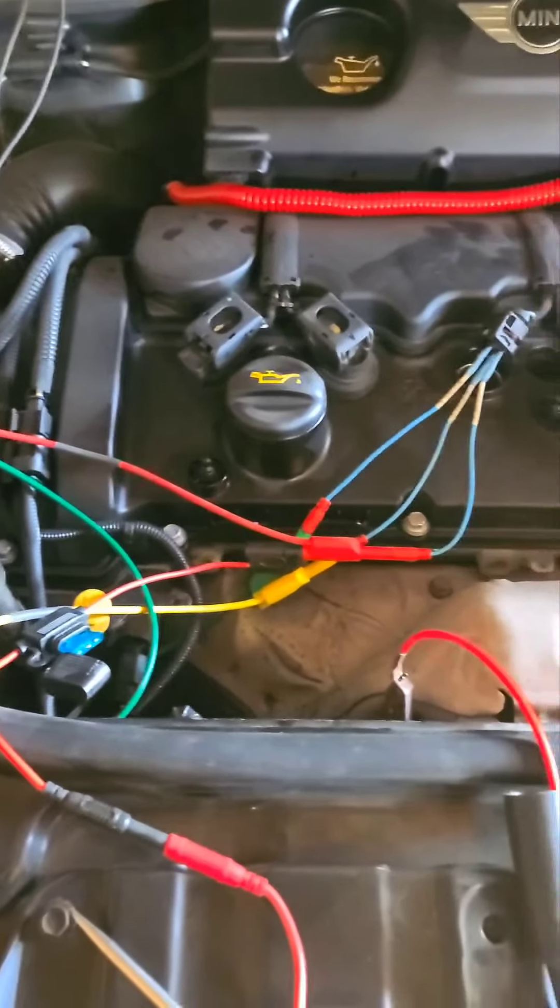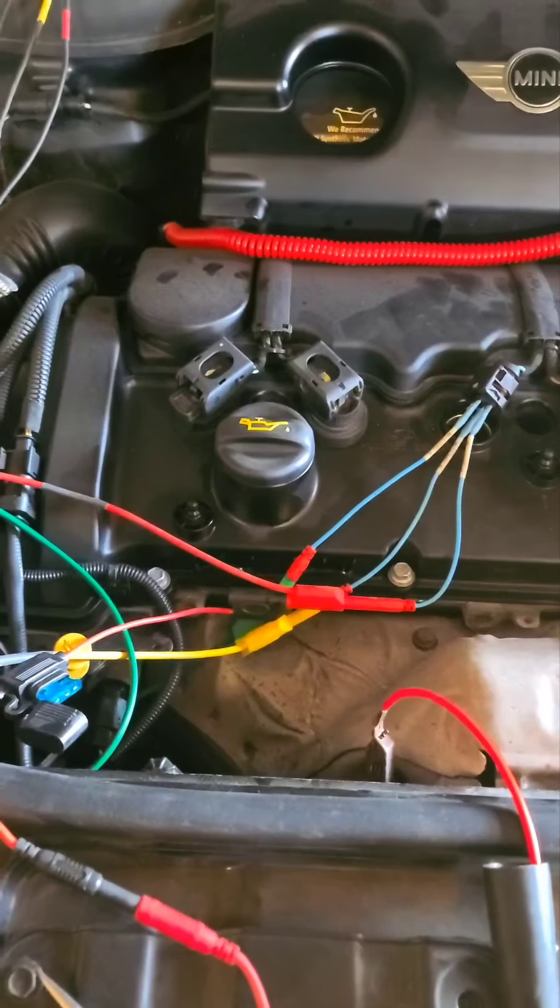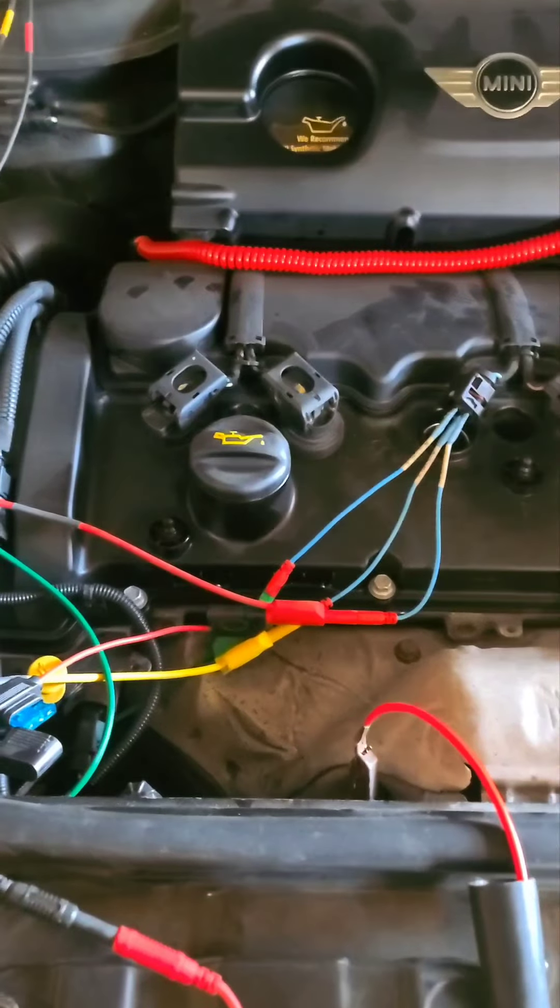We're making this quick video. Customer complaint was that the vehicle does not start — it cranks but no start.